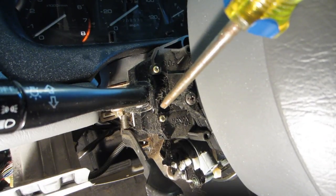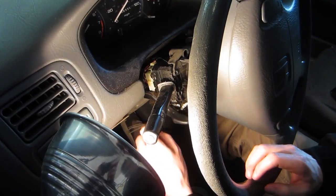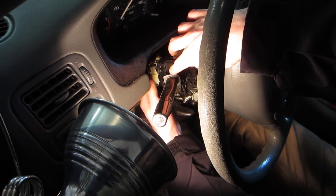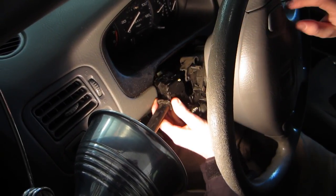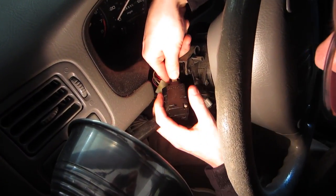These two screws are the ones that need to come out, and then this whole assembly will slide out. Now this can come out, but first try to get in here and push this clip and get the big connector out of the way. Then you can take this apart and get in here and get the little one.